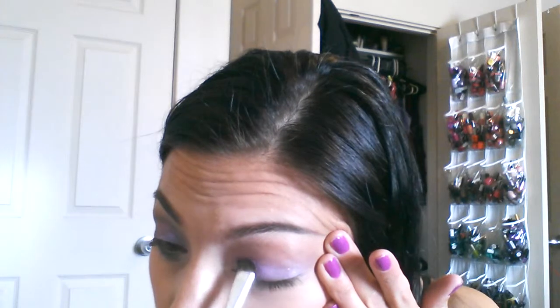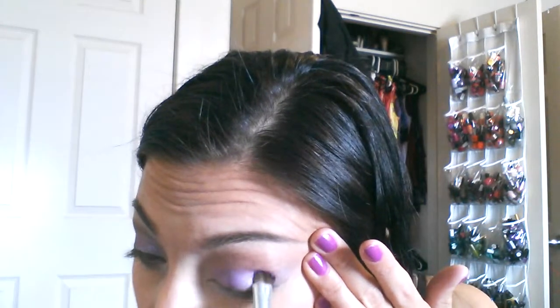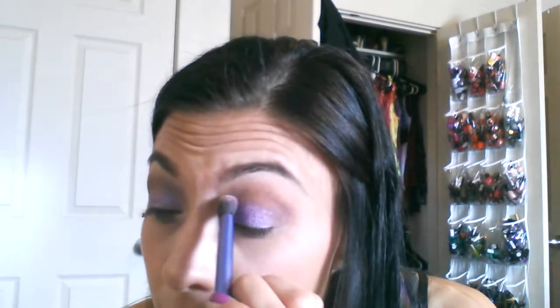Now I'm going to take an e.l.f. professional eyeshadow brush — just a little flat brush. I've already sprayed a little bit of NYX Dewy Finish setting spray on it; just any setting spray or even water works fine. I'm going to go back into the shadow and grab a good amount, pull my eye taut, and almost press it on. You can see how vibrant the color gets — it's such a pretty lavender with a blue duochrome. Then go back in with the same brush with no product to make sure there are no harsh lines.